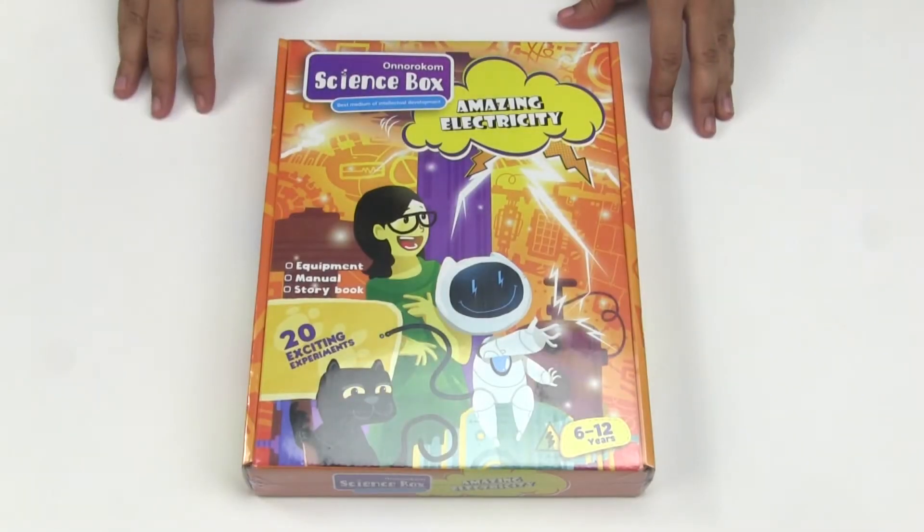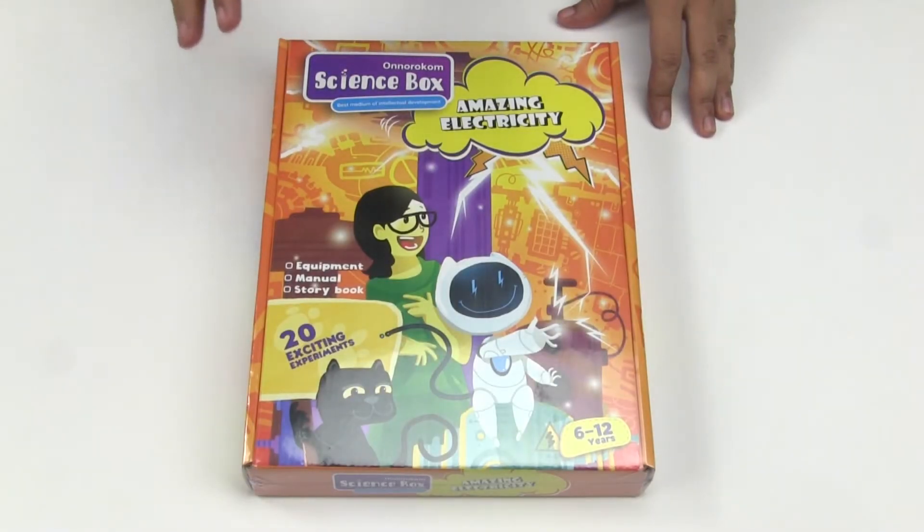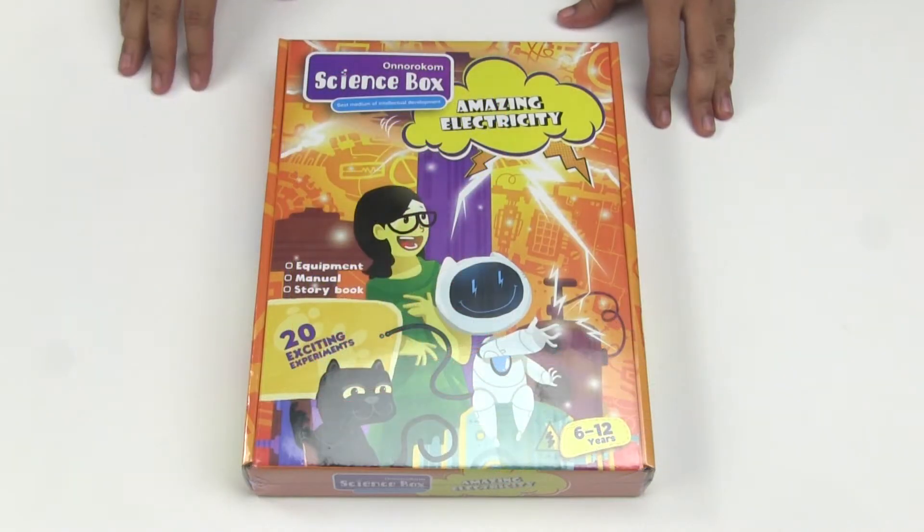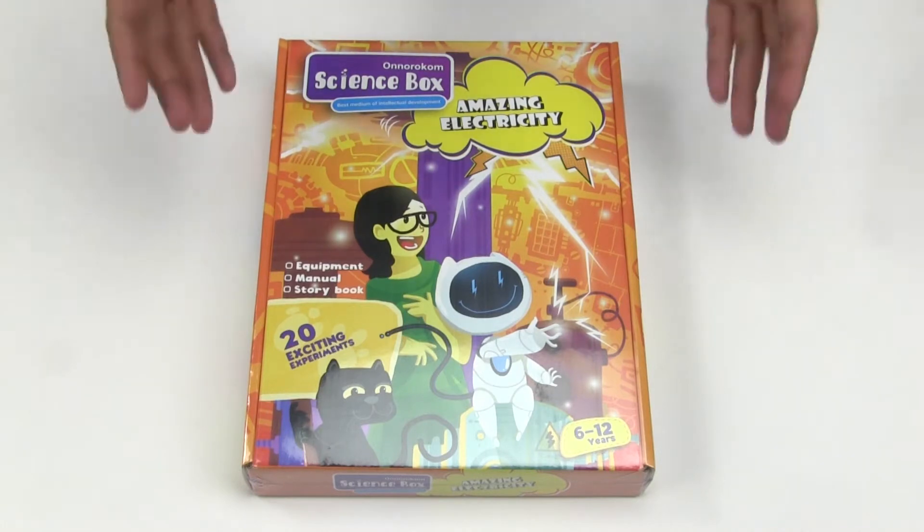Today we have an amazing thing in front of us. It's a generic science kit. Its name is Onorokom Science Box. This particular kit is about electricity, hence the name Amazing Electricity. Now let's open it and see what's inside.